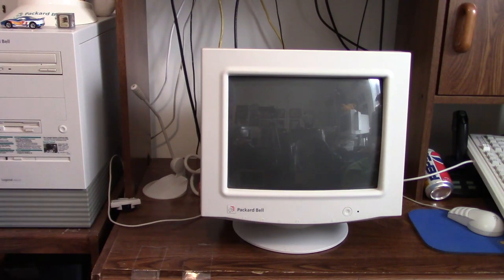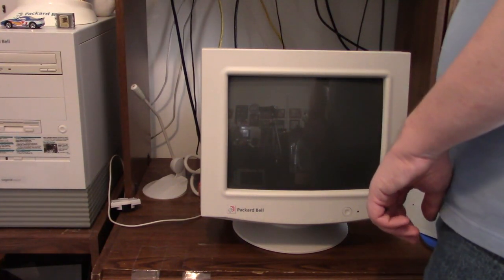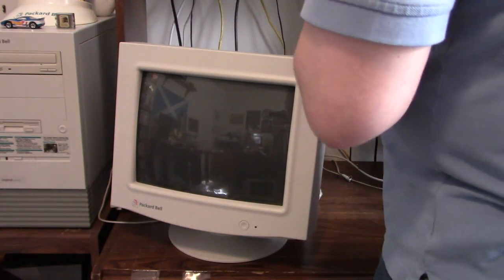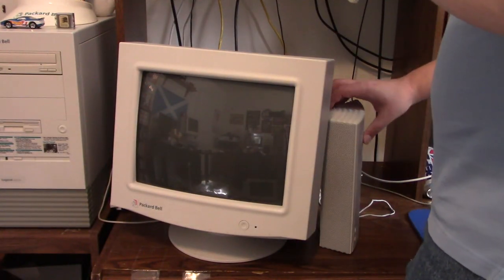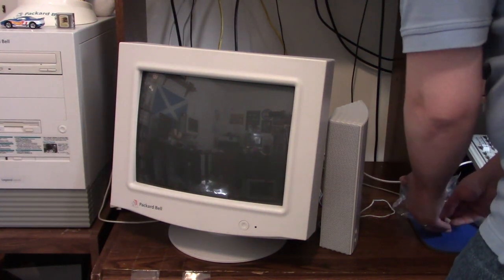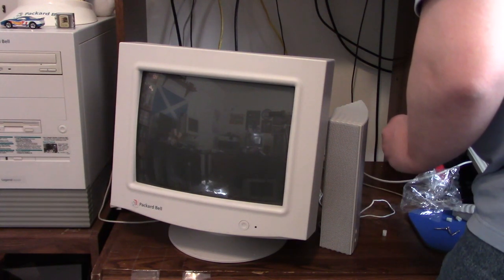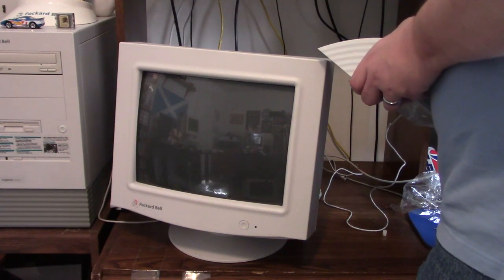We'll start with the right speaker. Let's see if I can do this without tipping the monitor on its side, because I imagine that's not the healthiest thing to be doing with a monitor. So far so good — I haven't noticed any damage. No plastic chips or anything. That is definitely good. The real test will be when we power it on.